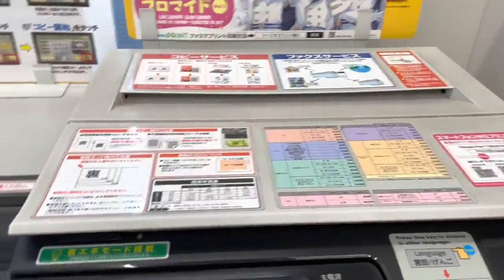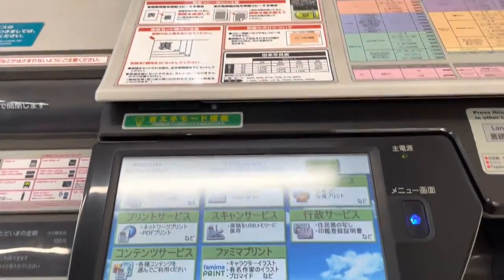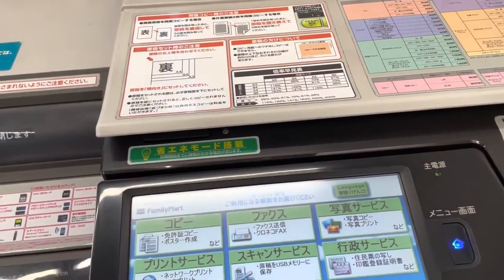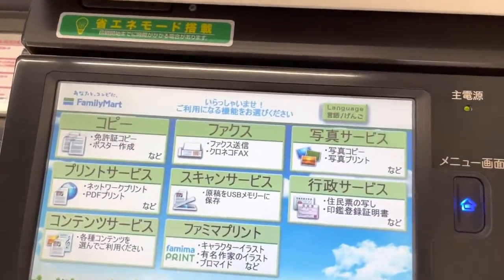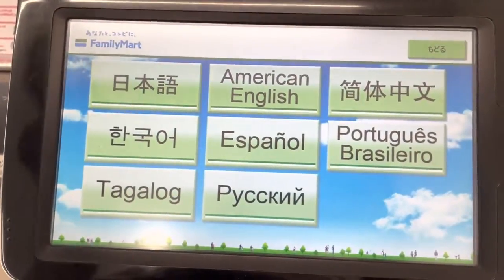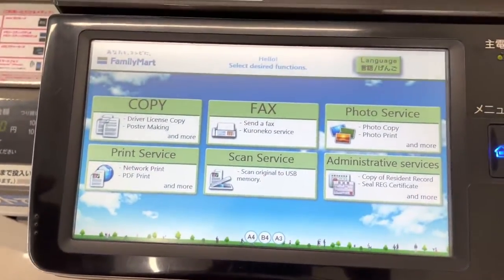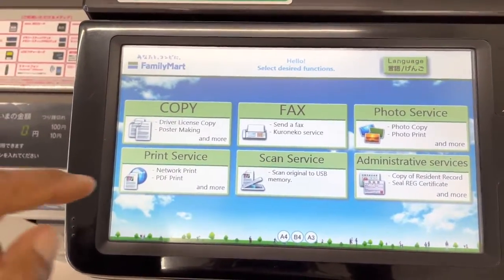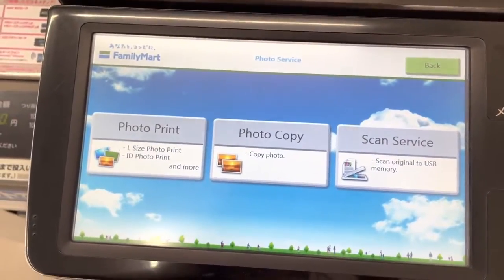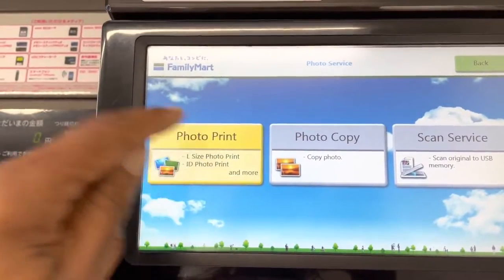I'm here at Family Mart and I want to print some pictures — this is one of the reasons why these convenience stores are so convenient. The machine gives me an option to choose my language, which I like because I do not speak Japanese. I've chosen my language, then I select the service I want — I want to do the photo service. Welcome, thank you for using — and it talks back to you. So I'm going to print my photo.